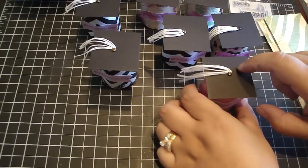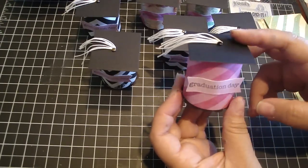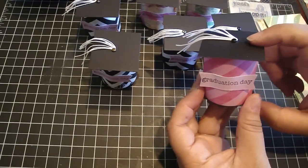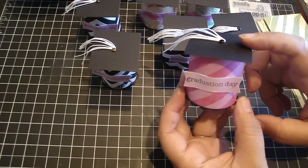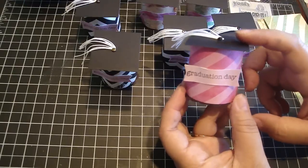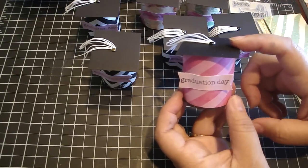Hi everyone! I want to share with you how to make these graduation cap favor boxes. I was inspired by Christina Baldwin, who posted a video a couple years ago on how to create these. I love them — they're so adorable. I did put mine together a little bit differently than she did, and I'll put the link to her video down below.